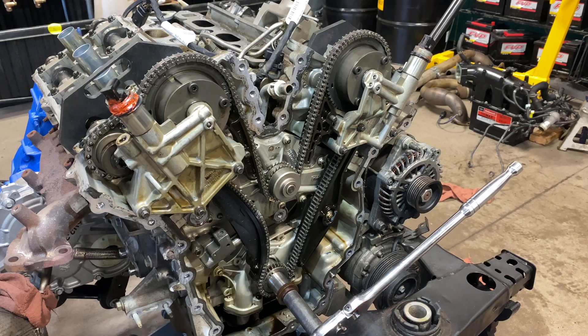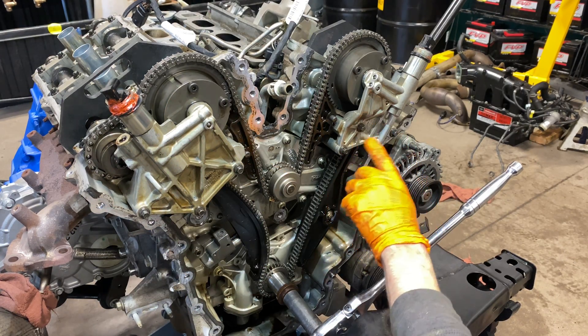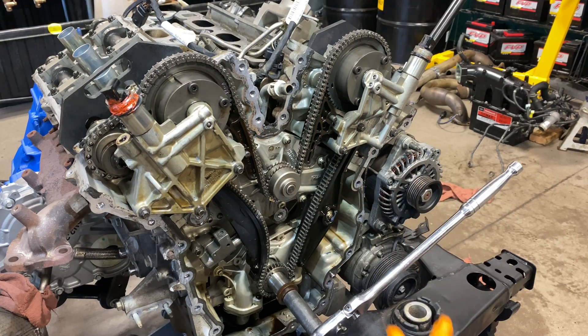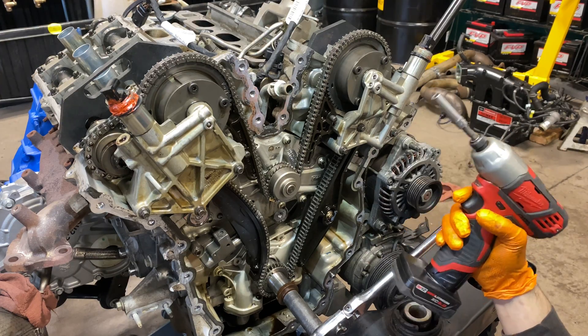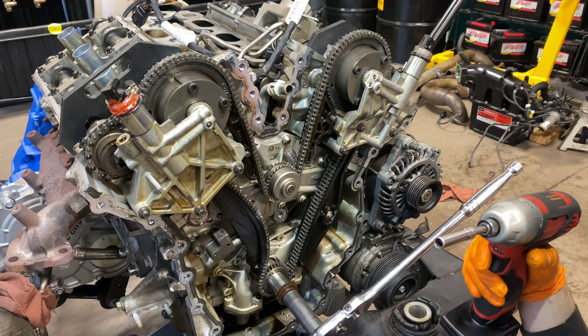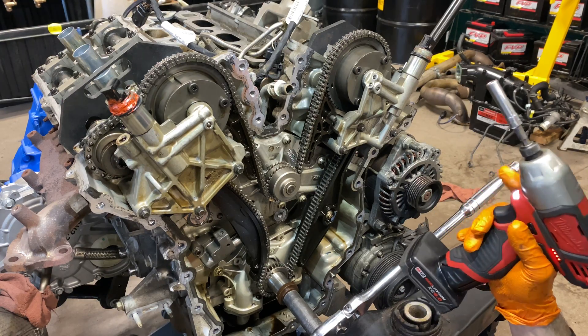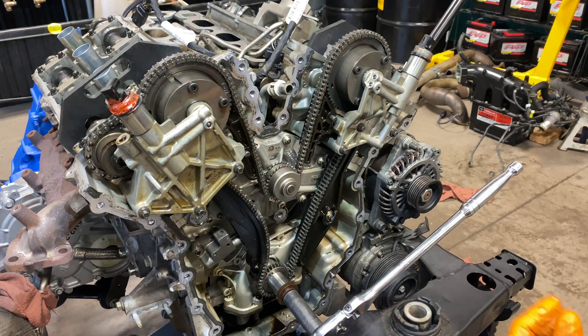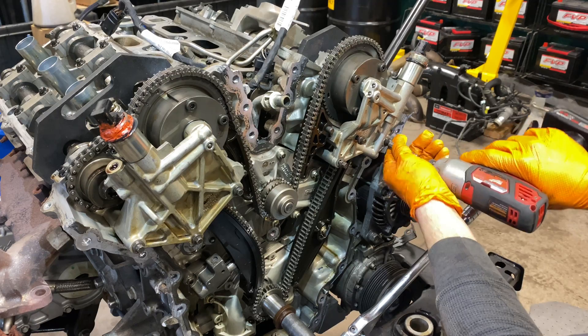We're going to remove these three bolts on each of the variable cam solenoid brackets. Power tools are okay coming out — absolutely — but make sure they're on reverse. Not okay for going back in. We're going to pull these off and place them down in a clean area.